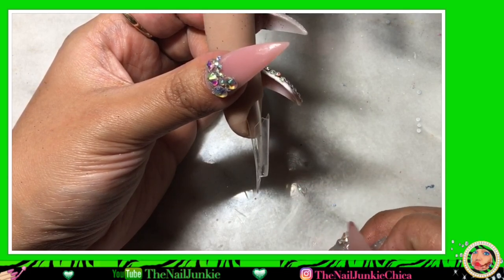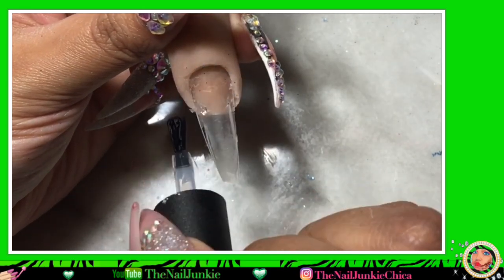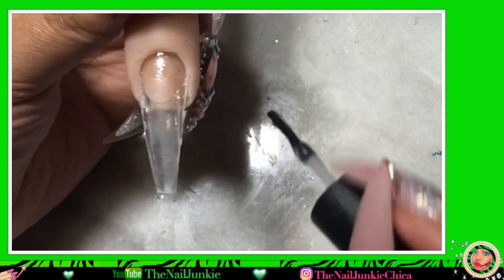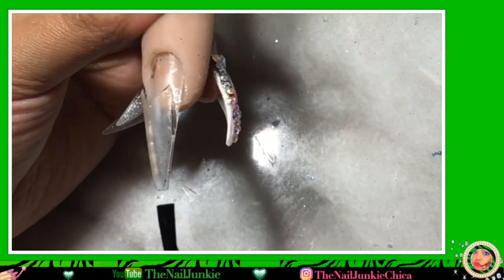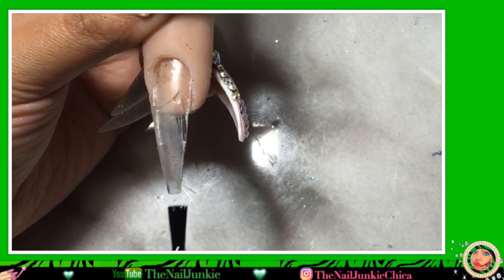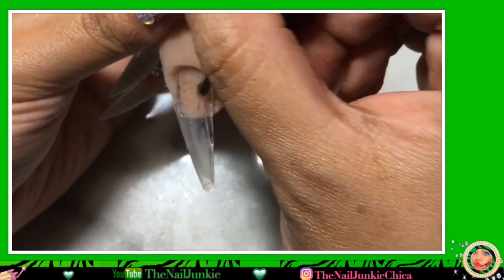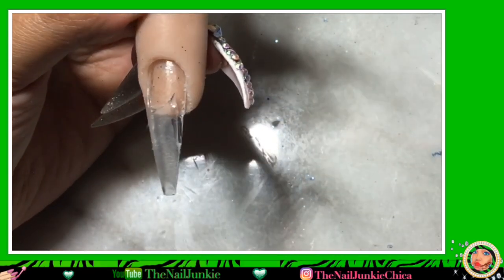So this is where the water and the glitter is going to be. Make sure that the C-curve tip is a little bit smaller than the actual tip you're putting it on. I'm going ahead and putting the base gel wherever my Poly Gel is going to be. The base gel is also going to help seal in all those little cracks that you didn't see. Just make sure that wherever you put the Poly Gel, you put the base gel first, because we need a sticky surface. I'm making sure I have all the base gel wherever I need it, because I don't want this aquarium nail to leak anywhere.